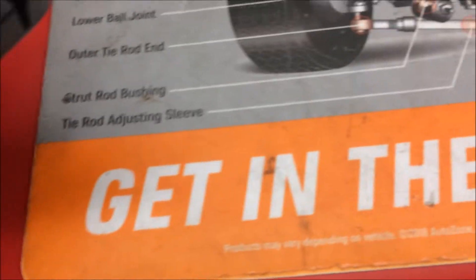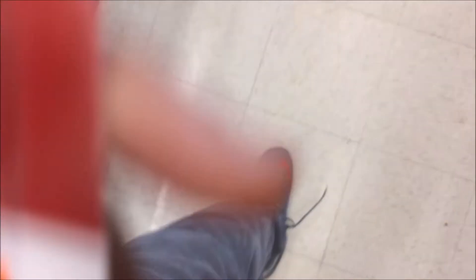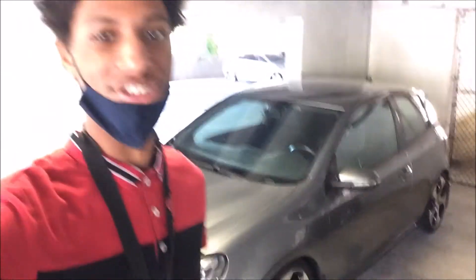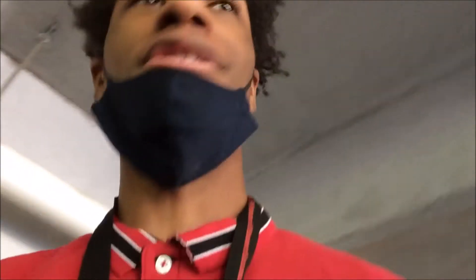We're looking for the taillights. We got the light bulb — basically need to fix the brake light just for this side. We got the GTI right here and my Golf right here. We are going to change the light bulb.